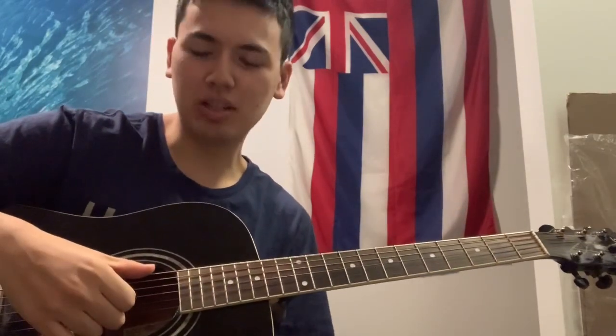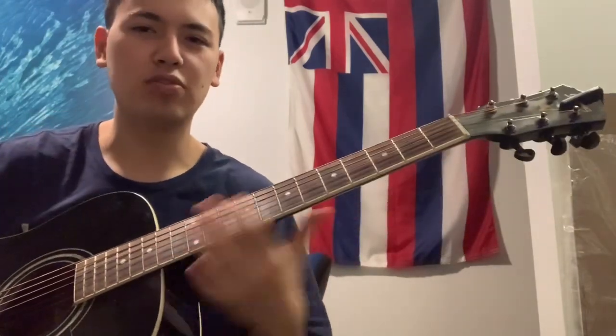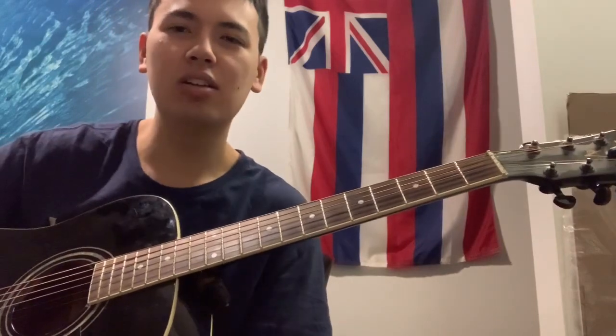So before we get started, there's two things you're going to need. The first thing you're going to need is of course a guitar. It doesn't really matter if it's an acoustic or classical guitar. The only difference between those two would be the strings mostly — this one is steel, and a classical guitar would have nylon strings. They both work fine, and it doesn't matter if your guitar is a full scale or a short scale. Those are both fine too.